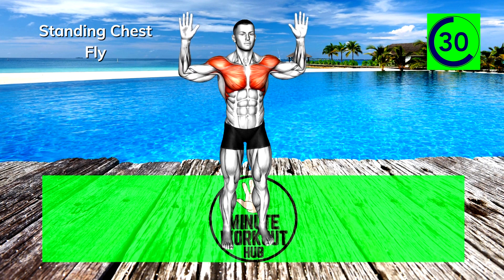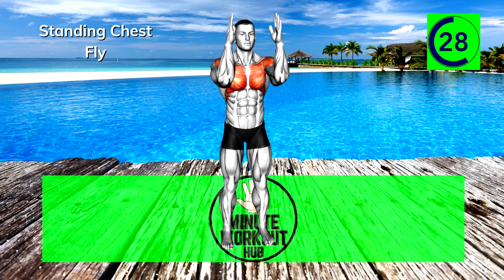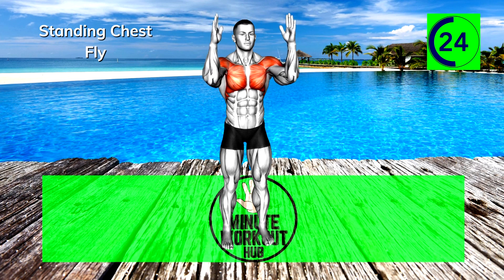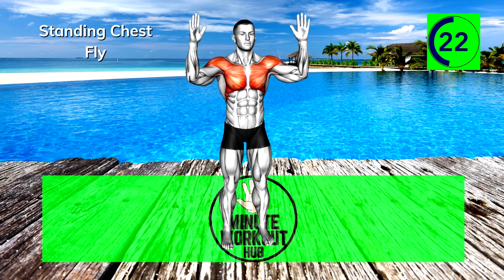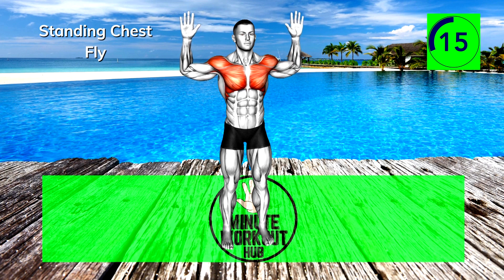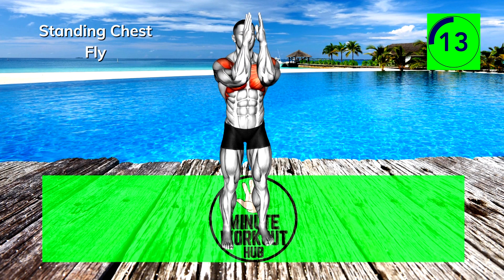15 seconds in, power through. That burn you're feeling is weakness leaving your body. 15 more seconds — you're crushing it.